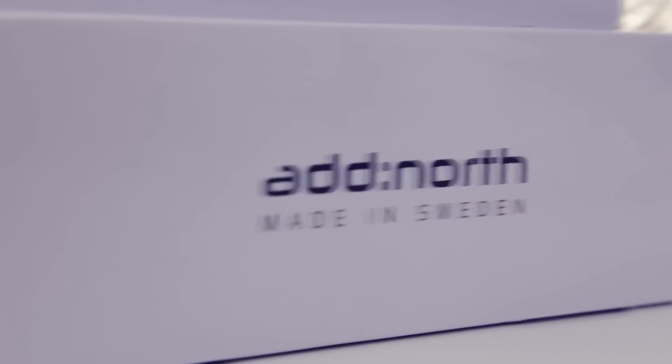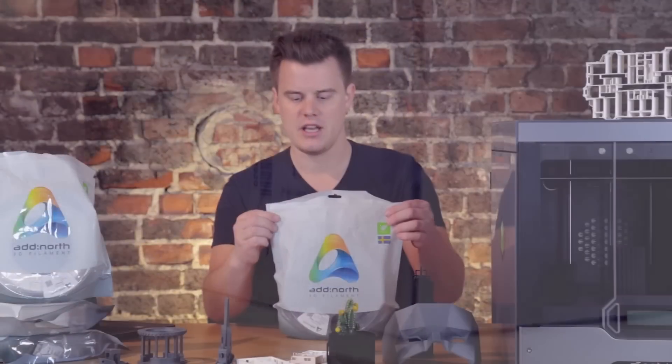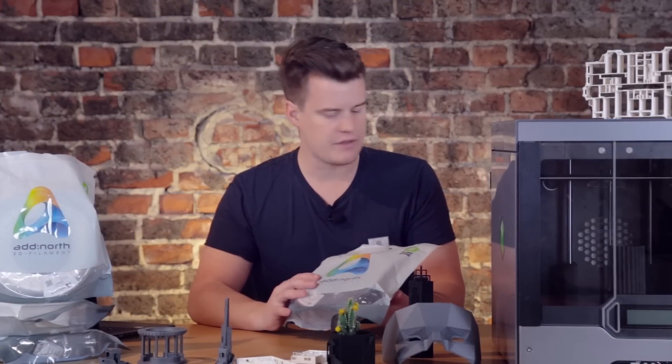It's great for storing — it's also packed in a cardboard box, it looks really good, and all the information is on there. It's super simple to reseal, which makes it easy to store your materials and have them stored correctly.